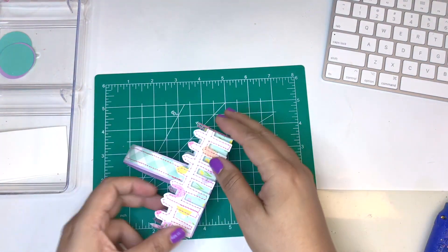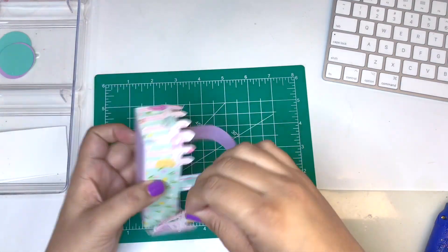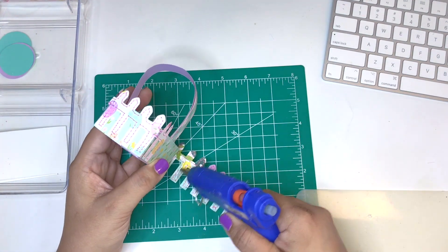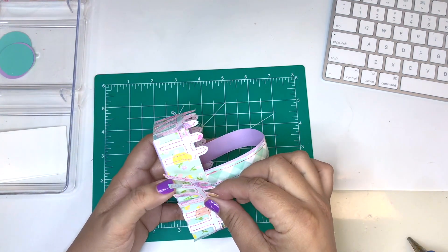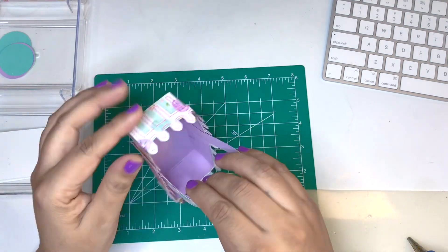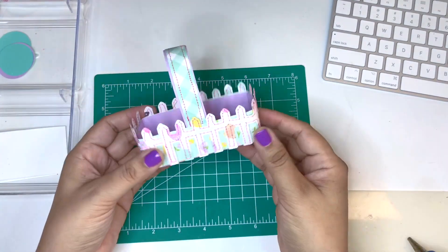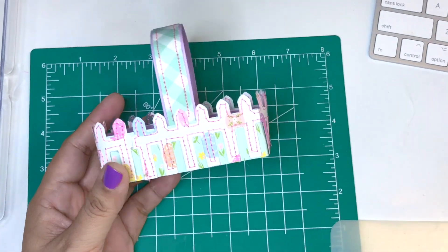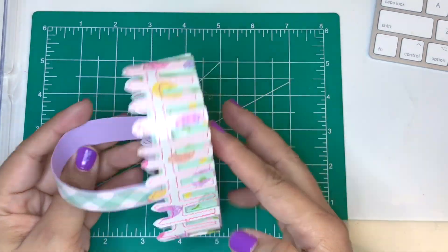I snip off the end of that fence and glue it down. Everything's looking great — I'm loving how it's looking so far.